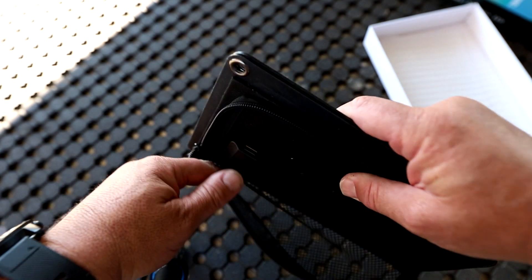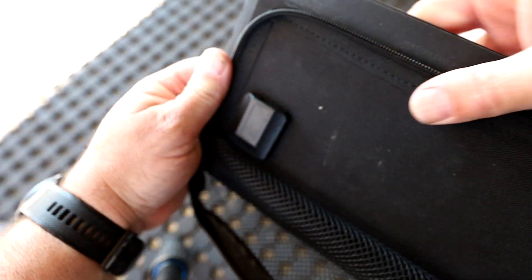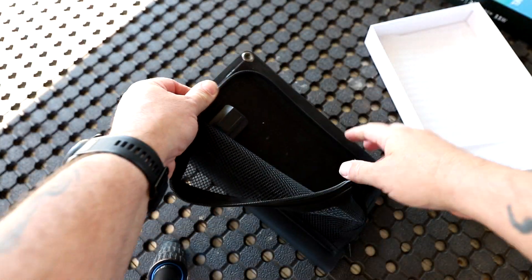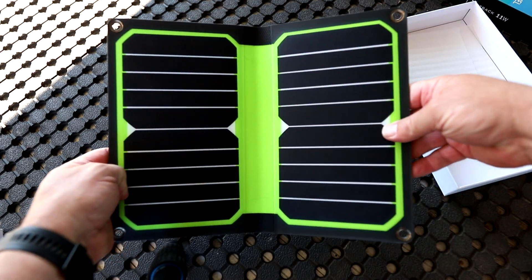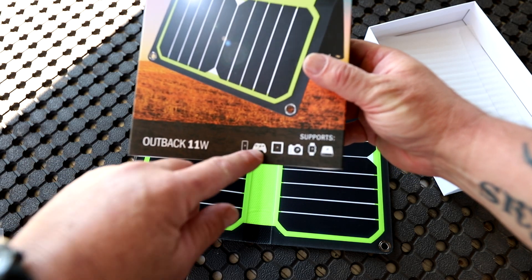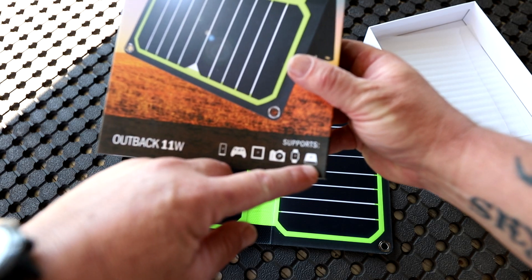Also in the pouch there's a tiny little USB port. There's no power pack — this doesn't charge a power pack as such; it just charges directly from the sun to your phone or any other device. On the box it lists some examples: mobile phone, PlayStation controller, a camera, a watch, and a power bank.